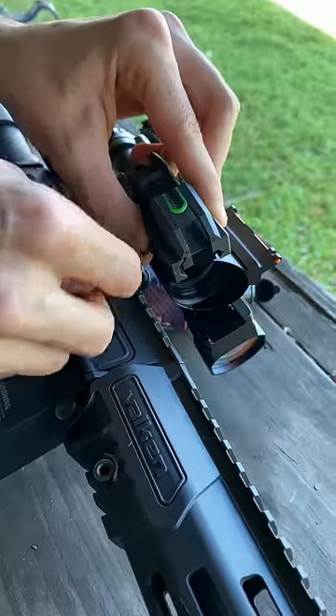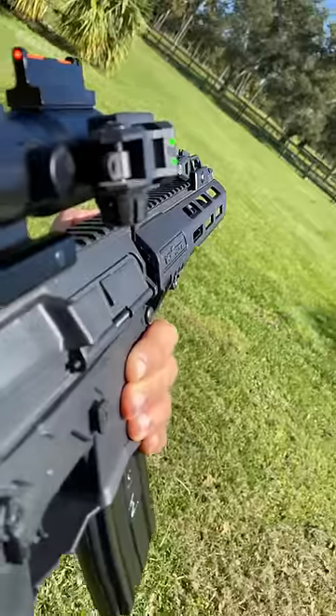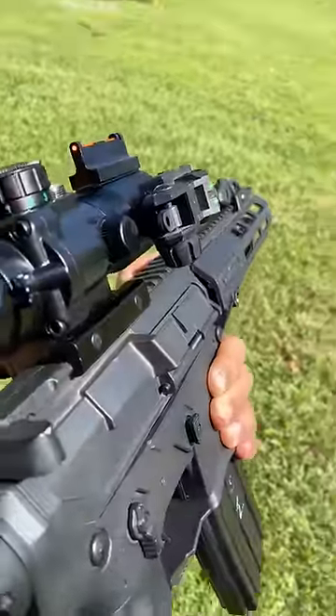Now like everybody else, I like to have a backup sight to my backup sight, and that's why we have a little rear iron sight on the side here. For whatever reason, it doesn't seem to shoot straight, but obviously I'd rather have another backup sight than have it shoot properly.